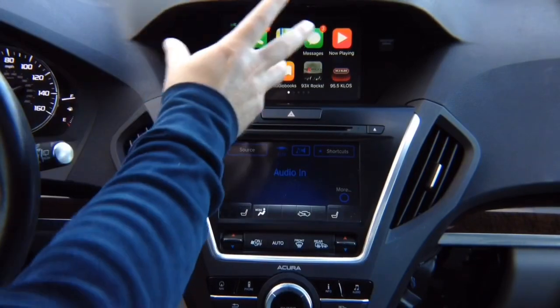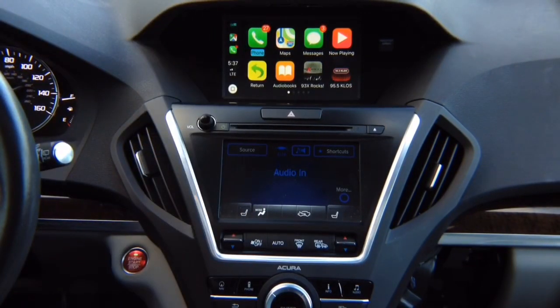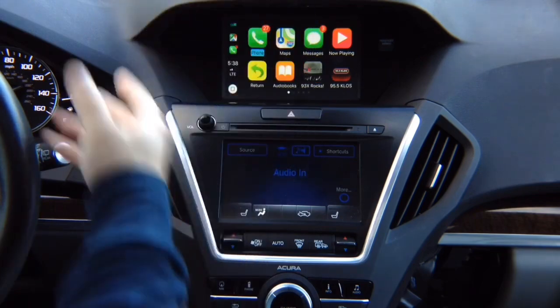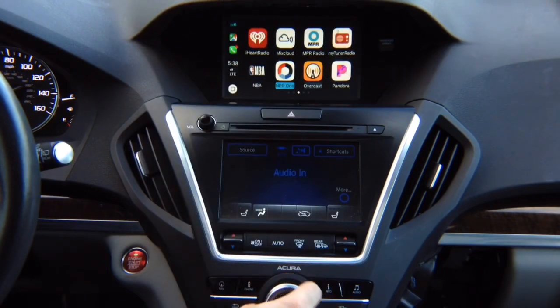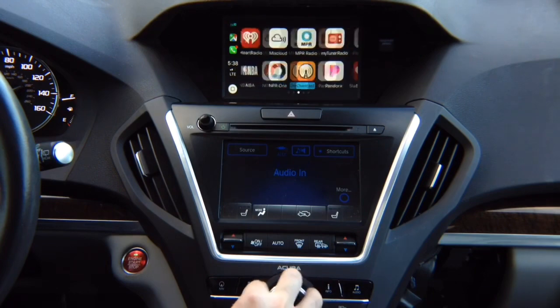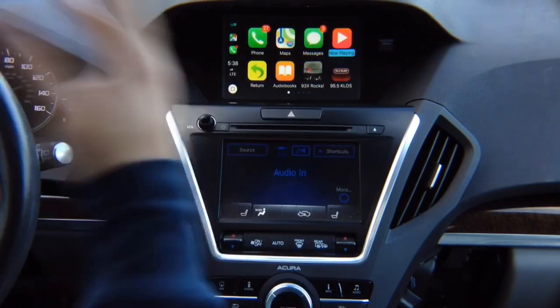This is all HD quality — the image is original to the one in the 2018 MDX or any other car with CarPlay. On video you might not see it, but it's crisp HD. All the apps are here: Google Maps, radio apps, Waze, Apple Maps, text messages, phone calling. This is CarPlay — CarPlay that's on your phone.